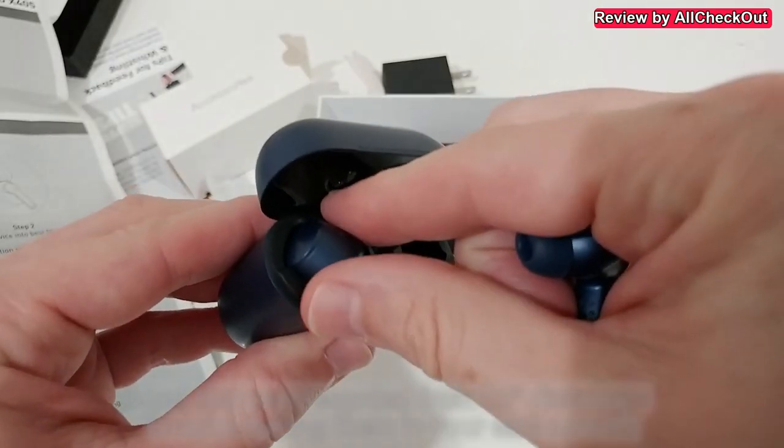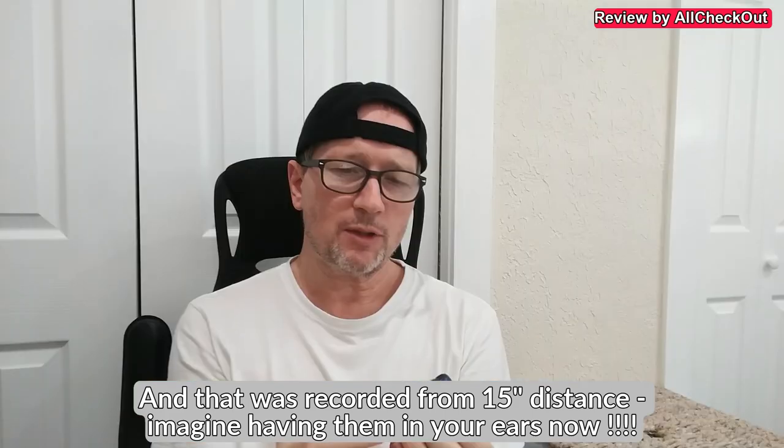But the one big problem is the back-coupling — I'm not sure if that's the correct expression in English. Especially when you put them in your ears or take them out, the microphone picks up sound, sends it to the speaker, which feeds back to the microphone, and it produces a very loud, ultra-high-pitched sound. This is so loud that I had the impression it could even hurt my ears.